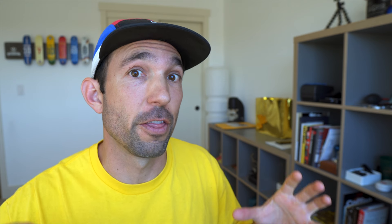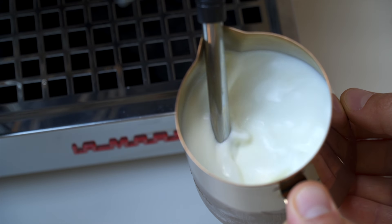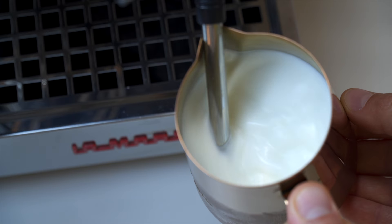The stretch and aeration don't work alone — there's a partner in crime: the vortex. The vortex, the whirlpool, whatever you want to call it — some people call it the roll. It's the motion the milk is making in the pitcher while you're steaming it, and it should resemble a whirlpool, spinning around and around. The vortex's job is to take the air, take those bubbles created by aerating, and evenly distribute them throughout the body of the milk.